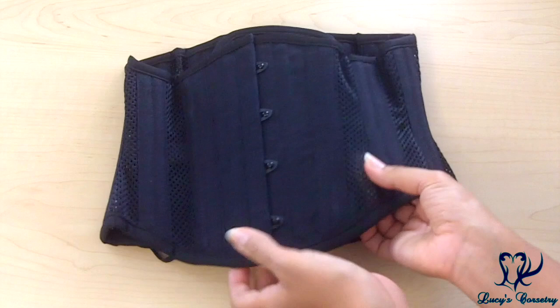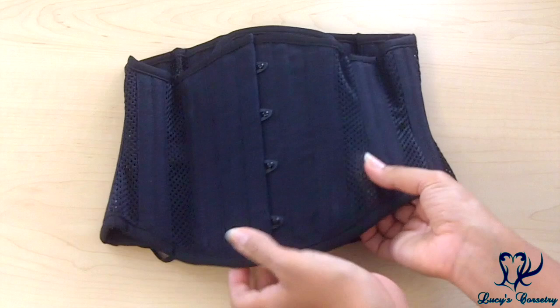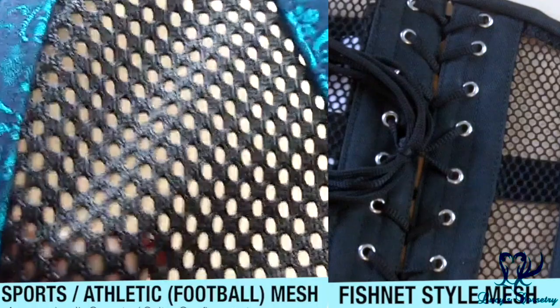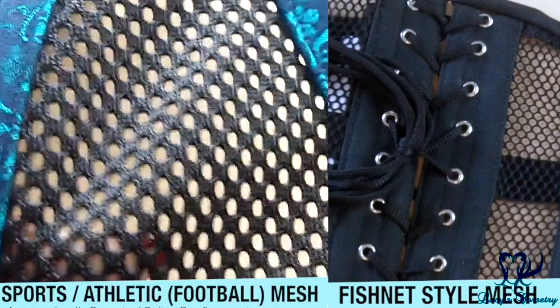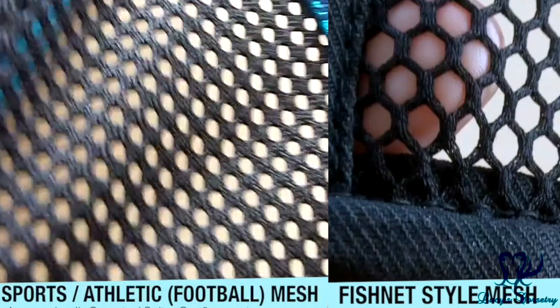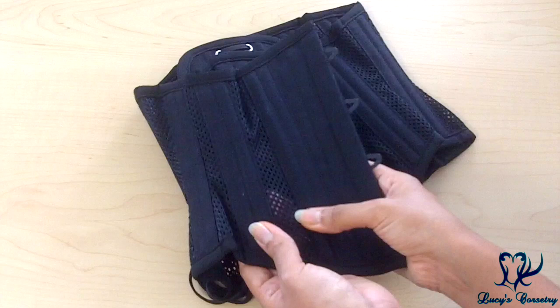Here is the MCC6 Sports Mesh laid flat. The mesh is a single layer, as mesh corsets tend to be. Looking at a close-up of this sports mesh, you can see the difference from a hexagonal fishnet-style netting — this one is a little thicker with more connections between the holes, smaller holes, and more resistance. It's kind of like a sports jersey, or those mesh vests from gym class. It's also similar to the mesh used in sports shoes to allow breathability.